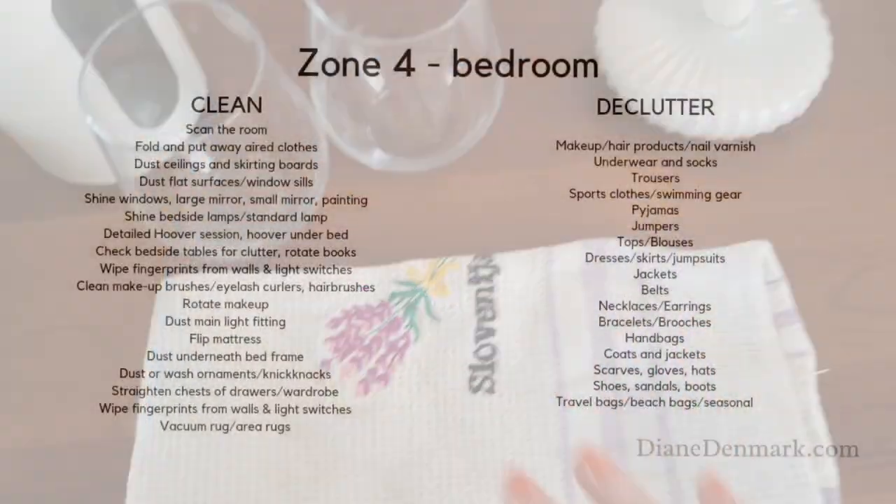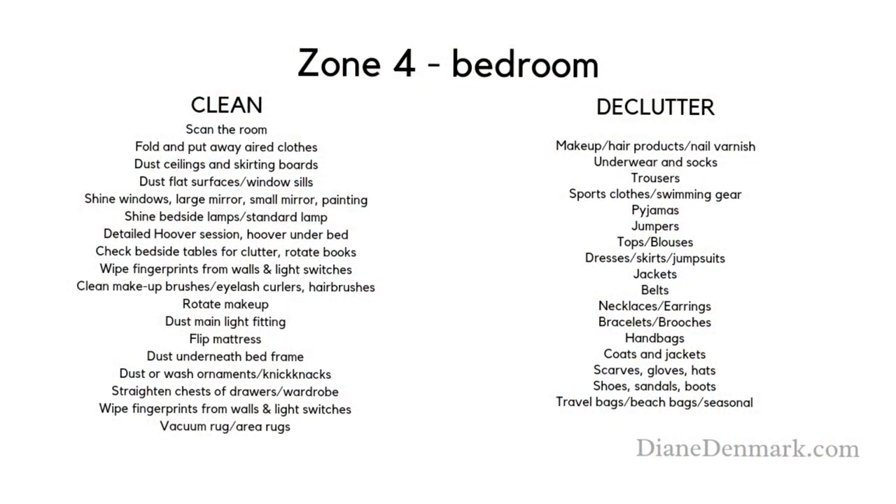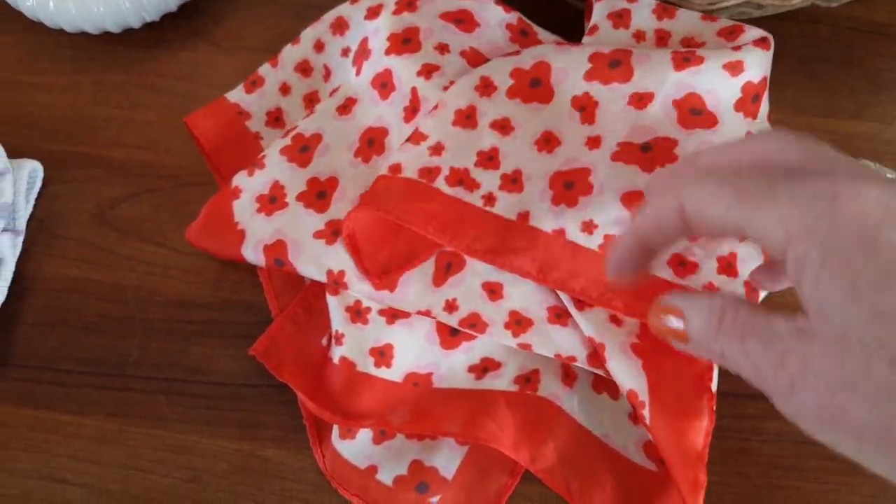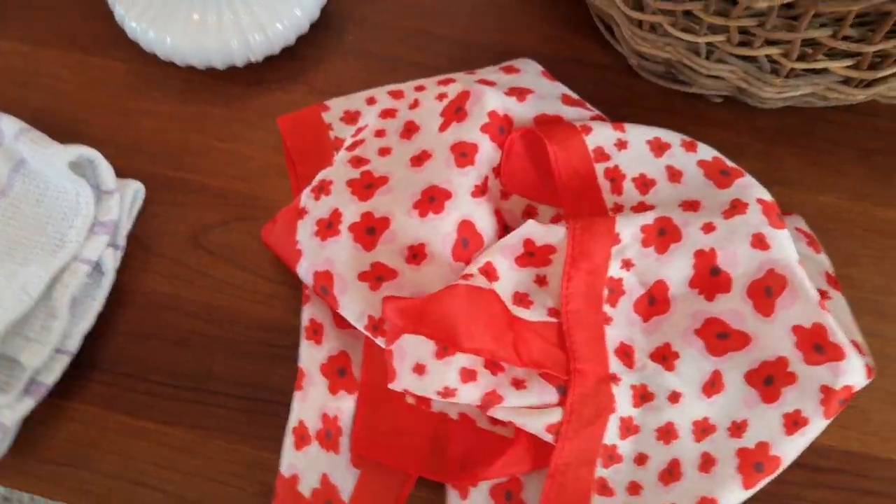This tea towel is really too stained now. I've had it since 2020 and it's going to be cut up for rags. One thing from Fly Lady Zone 4, the bedroom — you would have seen that last week I really did a big clear out, so it's just one small headscarf.